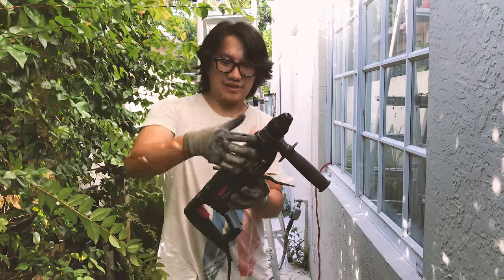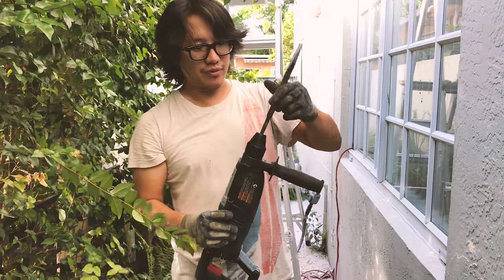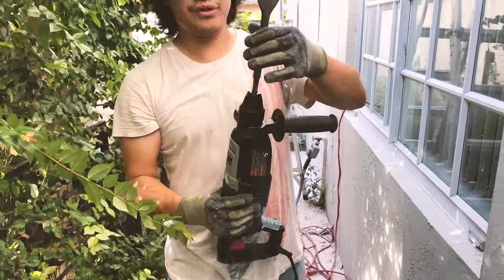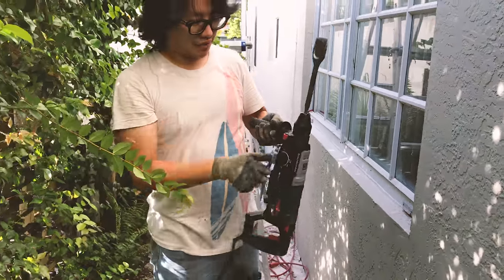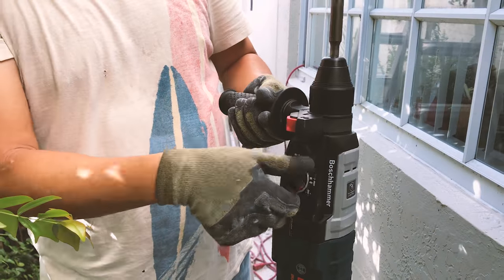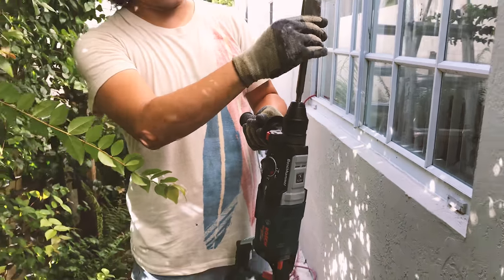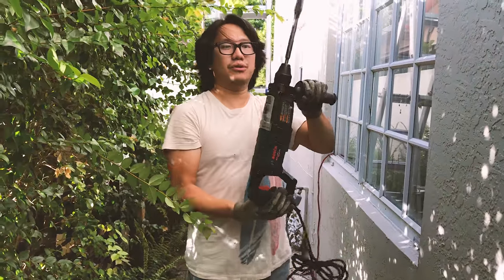Here's the rotary hammering action — a quick demo. It's very easy to install the chisel: just push it in and it's locked. Then adjust and rotate to the midpoint, twist to the angle you want, then rotate back to hammer mode. Let's do a quick demo.